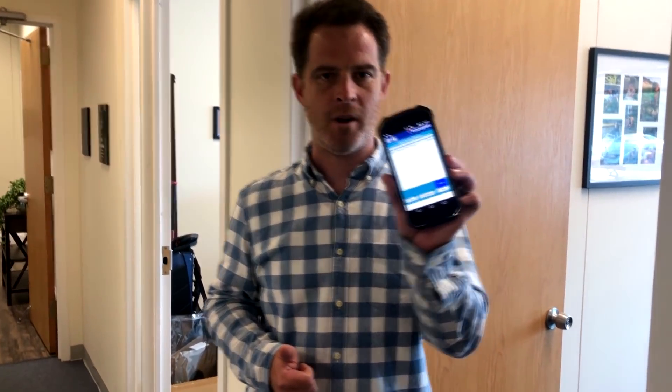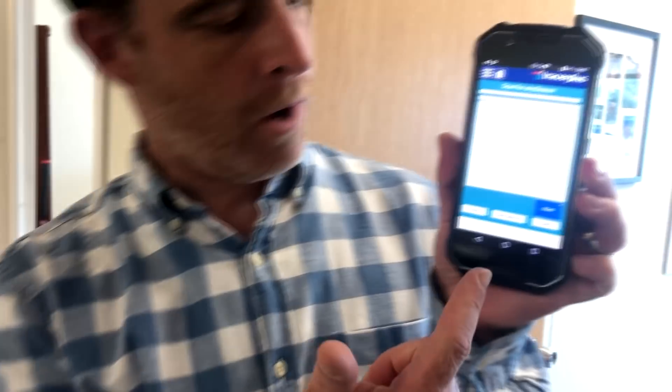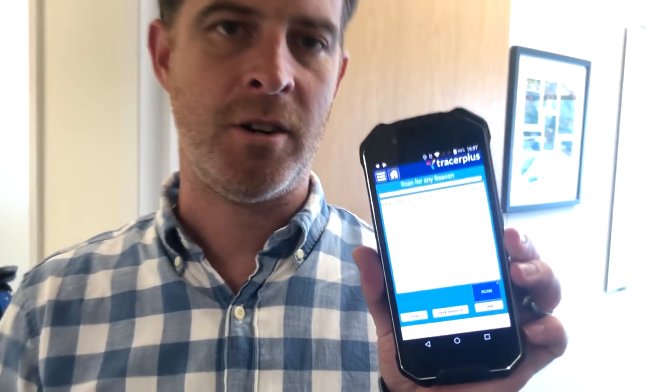Brad just went out and hid that beacon for us. I have my Tracer Plus form all set up and ready to go. I'm going to walk into the parking lot, hit the scan button, and it's going to start looking for that beacon. Let's see if we can track it down — I'm going to take a look for this beacon somewhere in this parking lot and try to narrow it down.